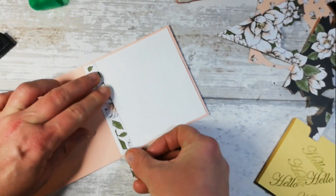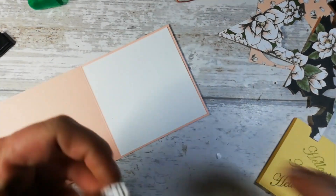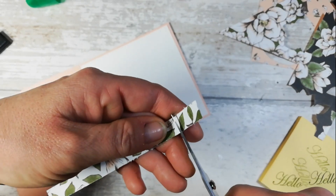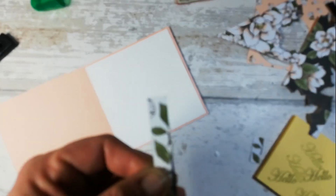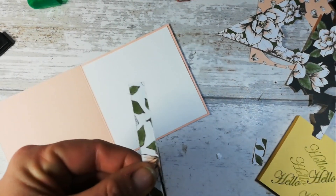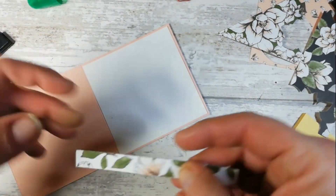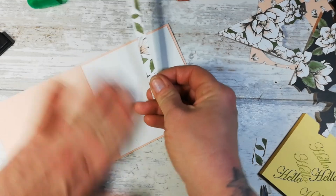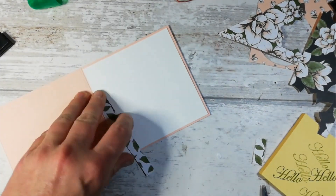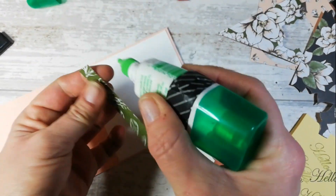I'm going to line the inside with this piece of scrap DSP that I have left. I'm just going to eyeball where it should be and cut. I did cut this on my old trimmer which was getting very rough around the edges with the old blade. I'll just pop that along the side - it just gives extra decoration on the inside. Seventeen minutes - that is absolutely fine!